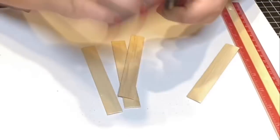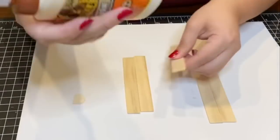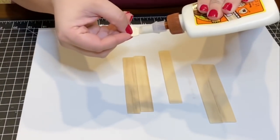I also sanded the edges down with a piece of sandpaper, and with Gorilla wood glue I glued the popsicle sticks together and left them to dry.